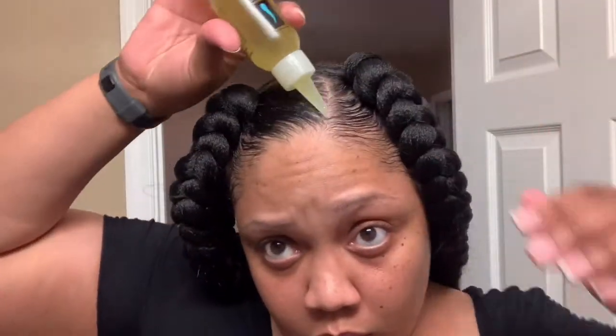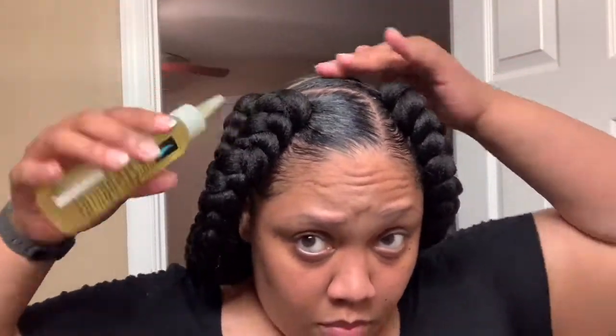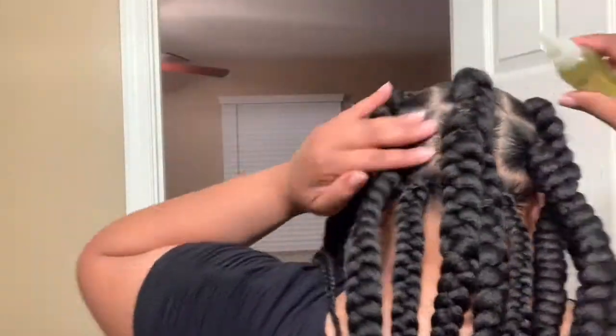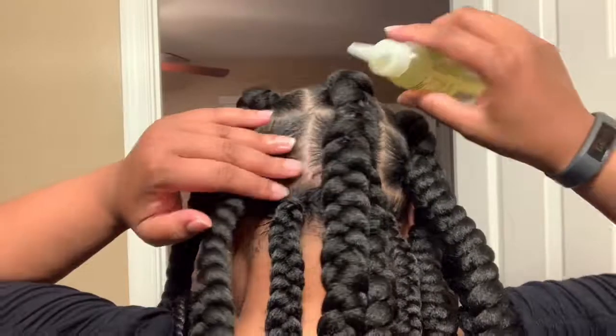For the final touches, you'll see me oiling my scalp, putting mousse all over the braids and scalp just to make sure everything stays in place, and then blow drying it to give it a nice crisp finish.